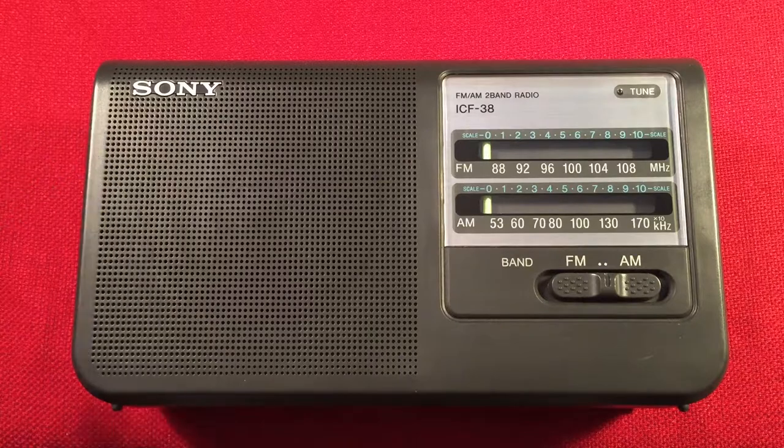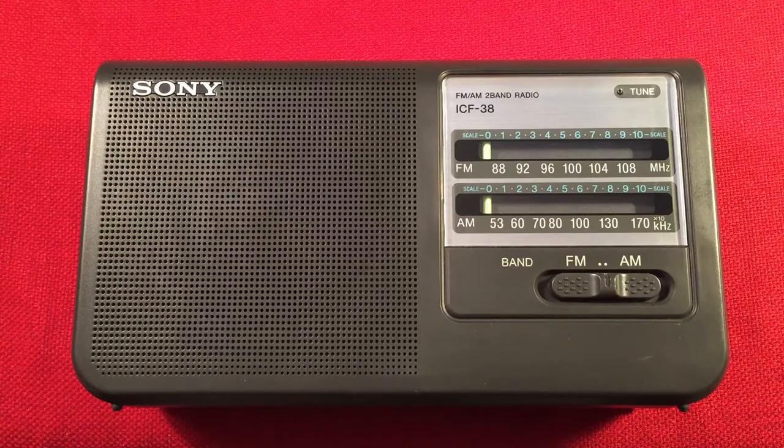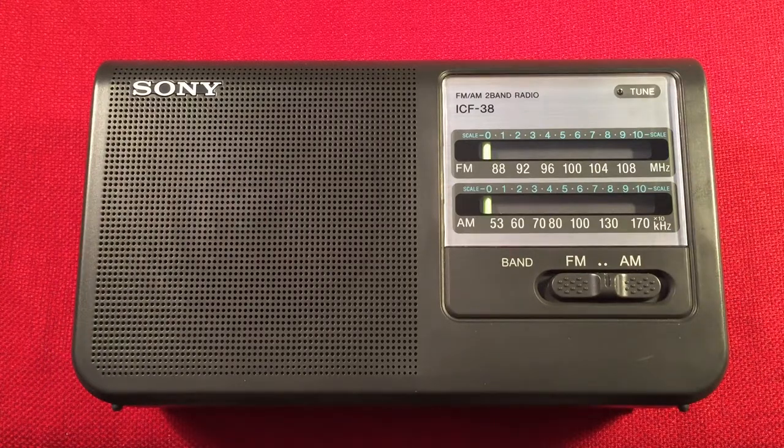In front of us, we have the Sony ICF-38, and we're going to perform a daytime medium wave band scan. We'll go over some features of this radio, do a little size comparison, and then we'll cruise the daytime band.